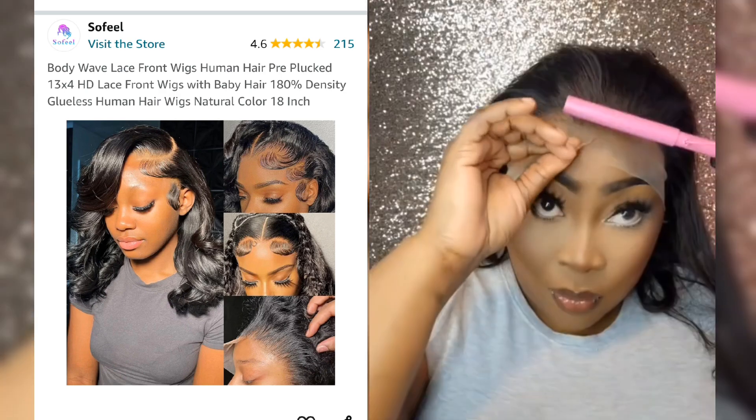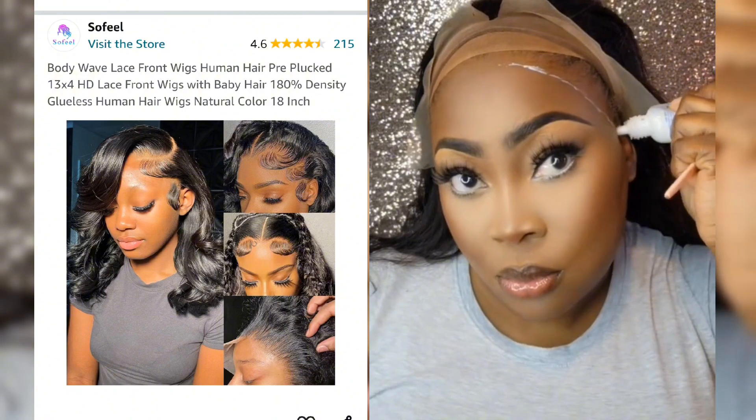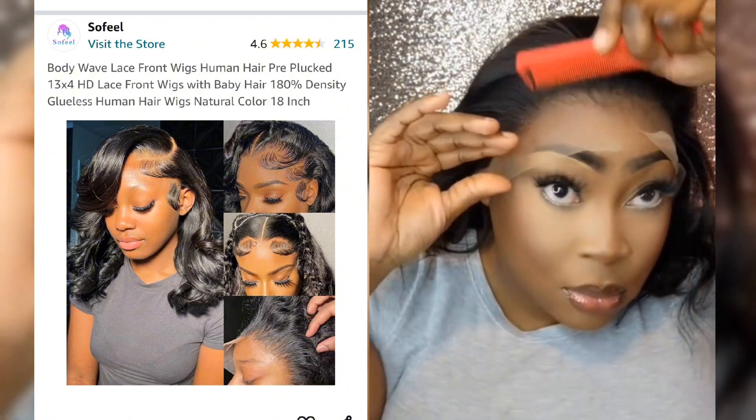I then used my hot comb to comb all the hair back. After applying my lace adhesive, I used an elastic band to melt the lace into the glue.